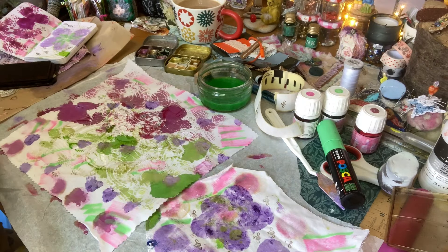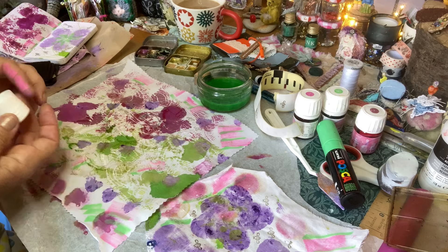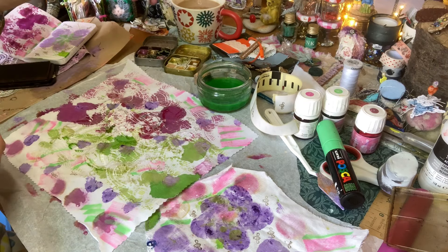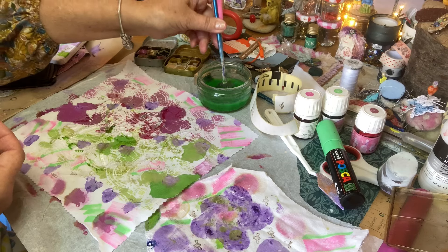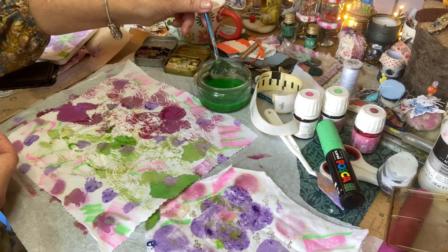Last prompt — sketchy circles with hashtags. That's a fun prompt. I'm going to be using my homemade paint.